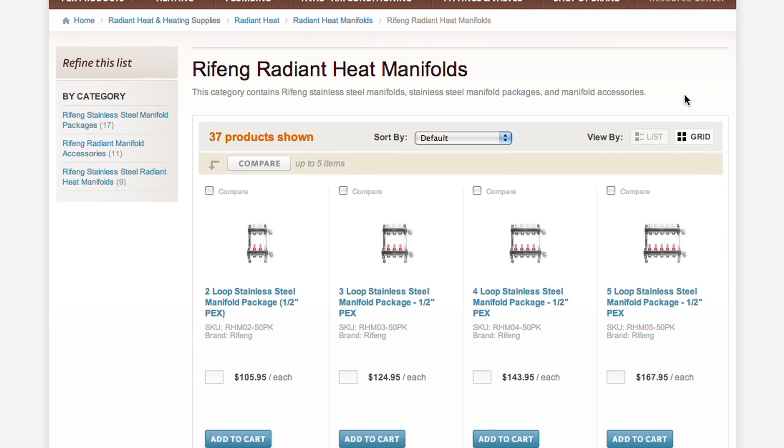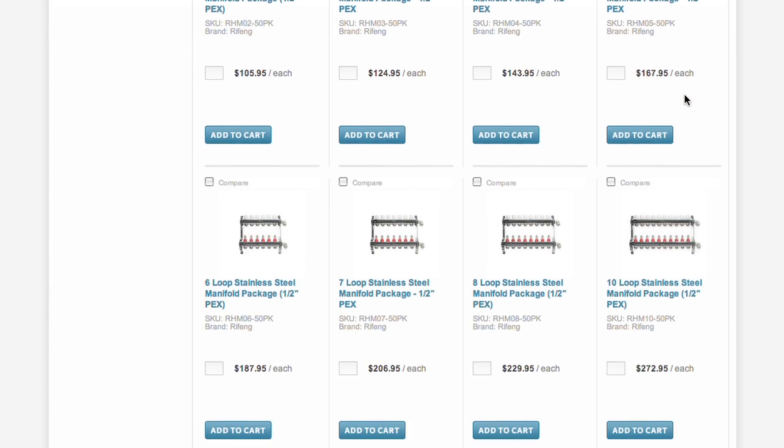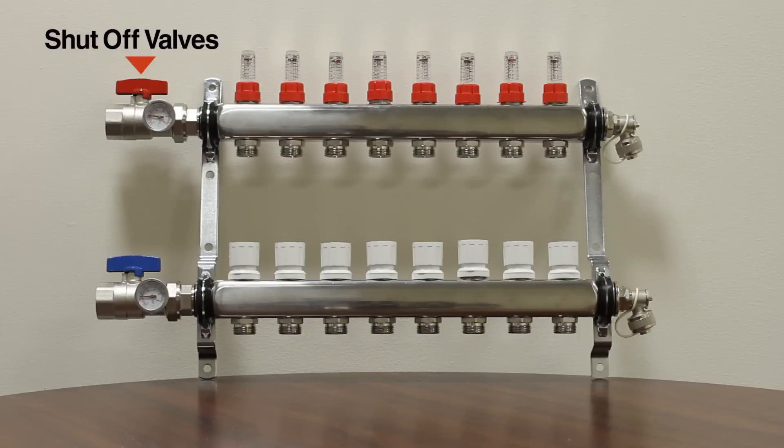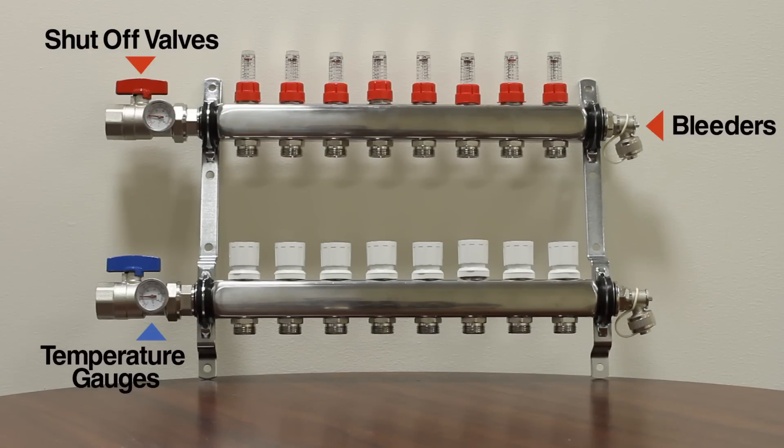SupplyHouse.com offers the manifolds in different sizes ranging from 2 to 12 loops. They provide a central place to connect both your supply and return lines. Shut-off valves, temperature gauges, bleeders, and drain valves are included for both the supply and return.